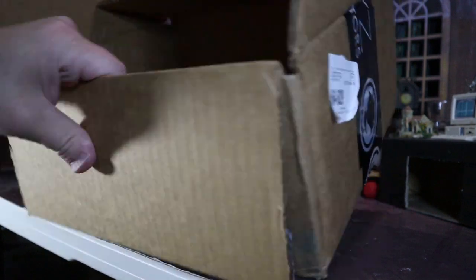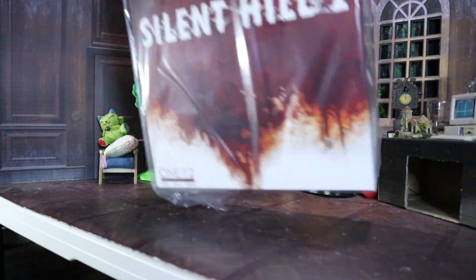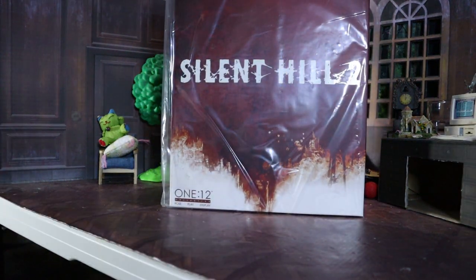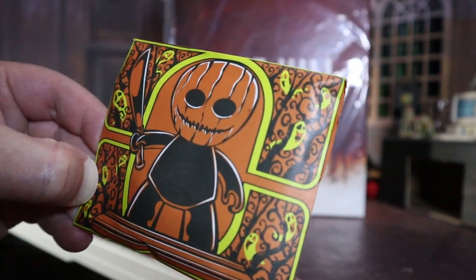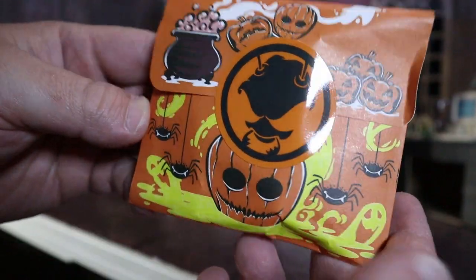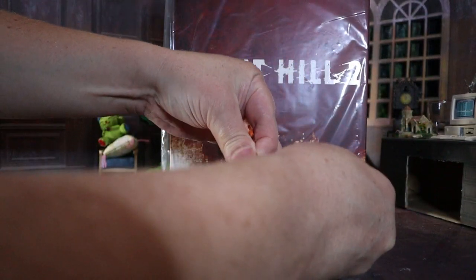We already lost something. That's everything - get rid of this bubble wrap, shipping info. Look at that! We got a bonus - little pumpkin head guy. It's always a nice little treat. Little Mezzet. This is thick in there, let's get this bad boy opened. Kinda wanna salvage that orange sticker.